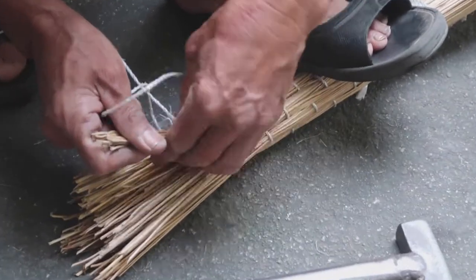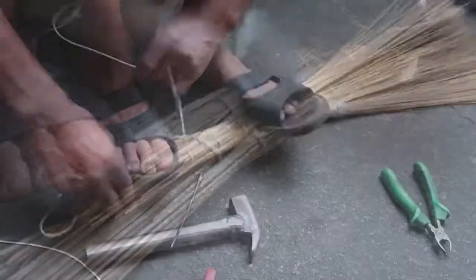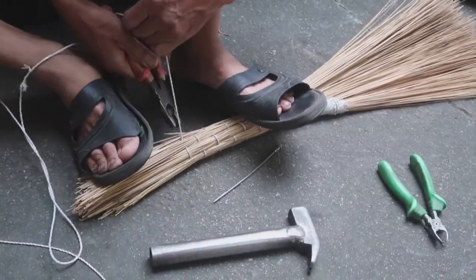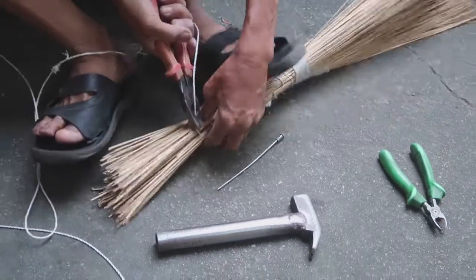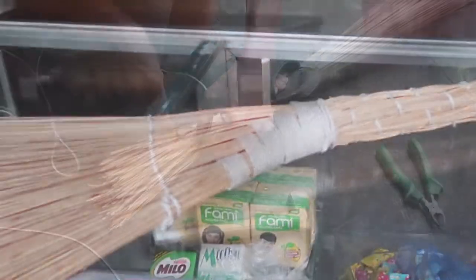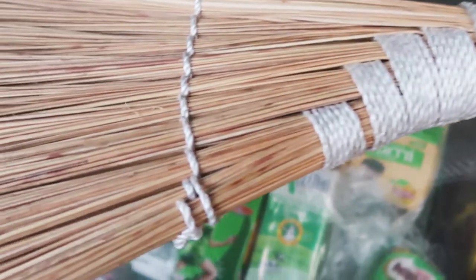It took him about an hour to make each one — it was quite a process. First he bundled the straw and then he started sewing it, giving it just the proper form. It was meticulous work as he threaded the string in and out of the rush, kind of making a fan on the end of that broom.